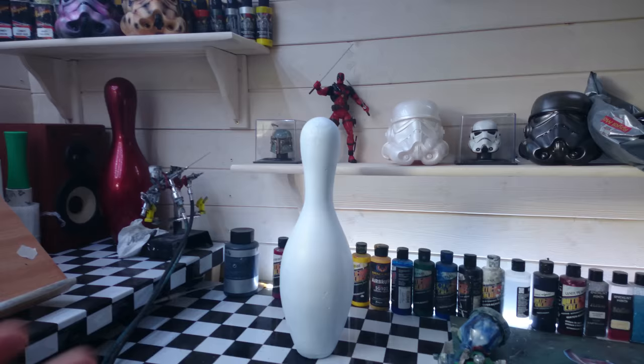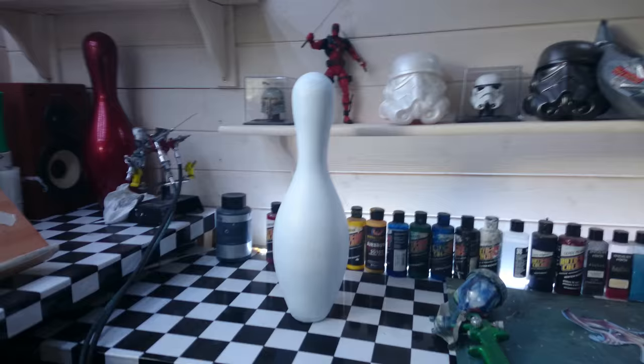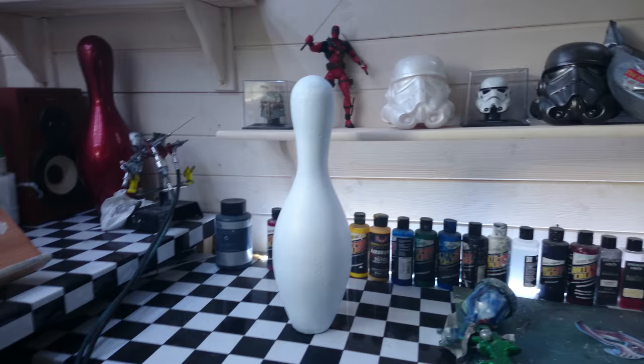Custom painting bowling pins is something that is quite popular in the sort of custom culture scene. A lot of people look at me kind of strange when I say that I paint them, until they actually see one that's done — and then, you know, they think it's really quite cool. So I just went through a couple of wee tips for painting these things.